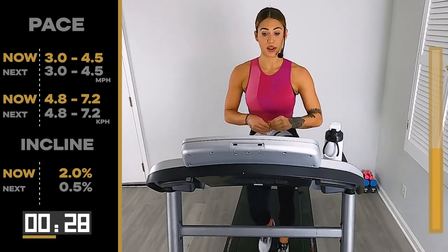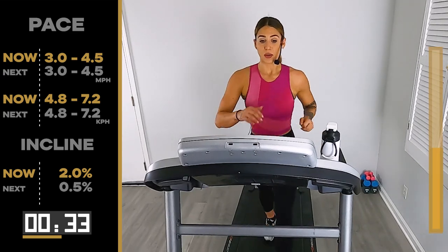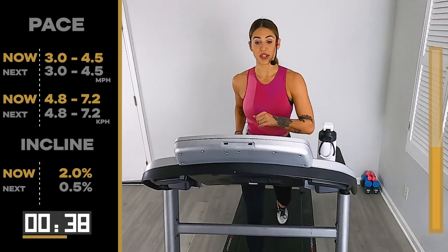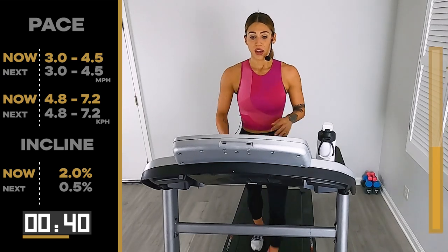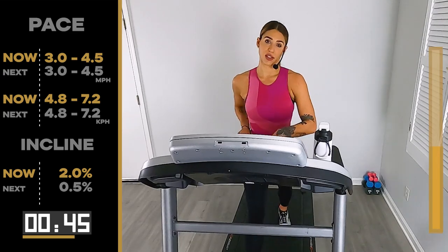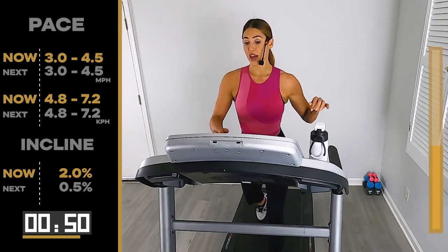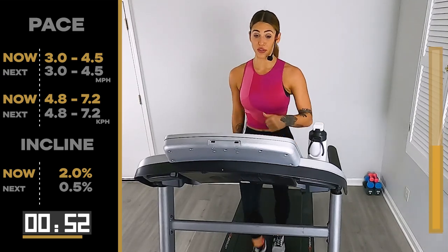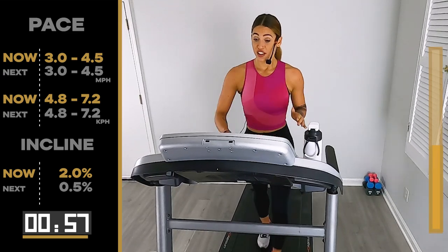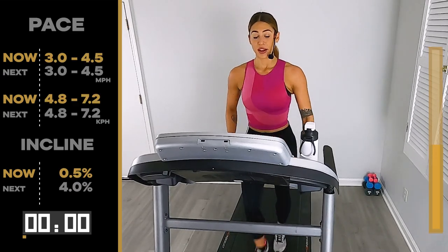We've already been working hard for almost 15 minutes — what's 10 more? It's not going to feel so bad, I promise. And the hills only go up to a 4, all right? That's the good news. Flat road to a 4, flat road to a 4, flat road to a 4. Here we go — 10 — we go to our flat road first. 5, 4, 3, 2, 1. Flat road.